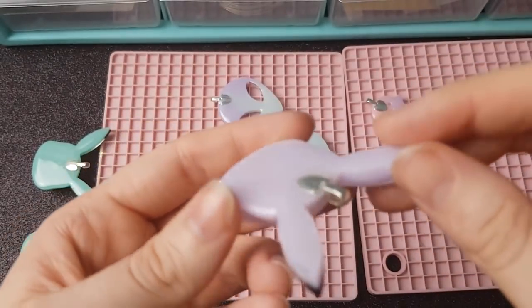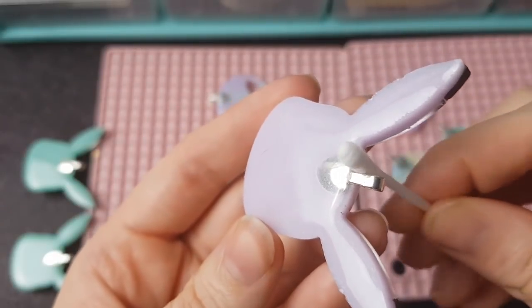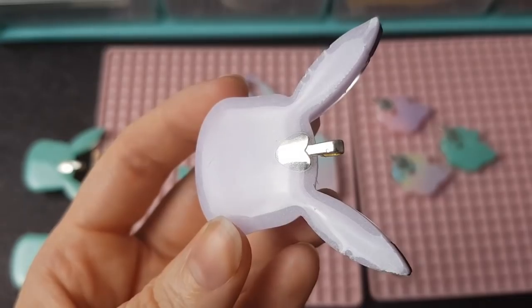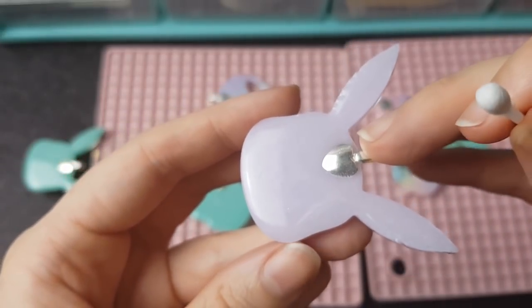I'm just showing you quickly — if it does drip over the edge you can just wipe it off like this. Because the resin's quite set it's not going to drip over the edges anymore, so you can hold it, tilt it to the side if you need to, wipe it really quickly, then sit it back down, and you should be able to save your piece that way.